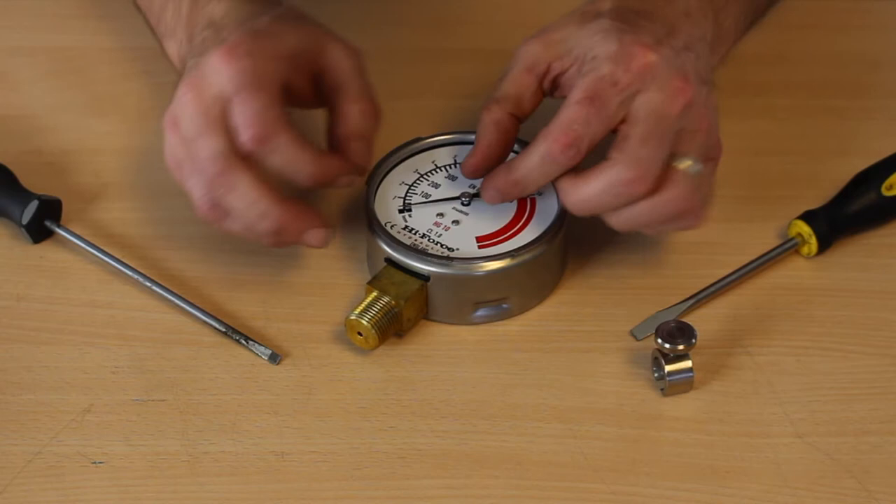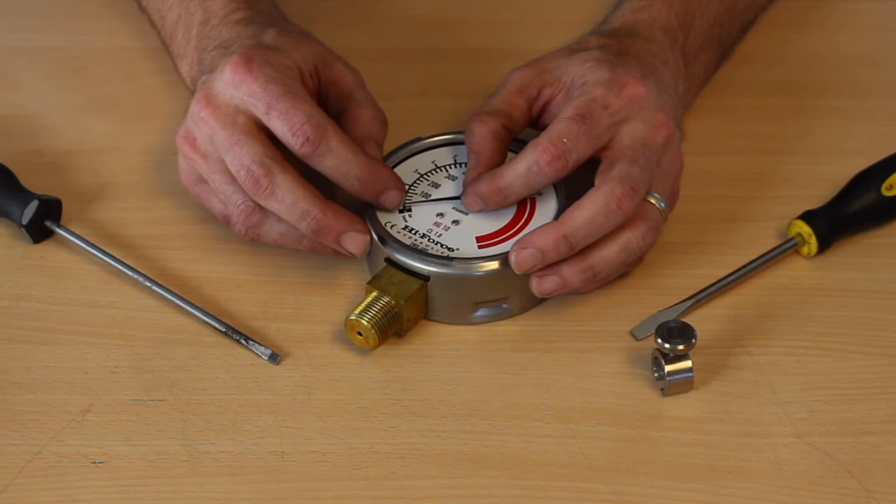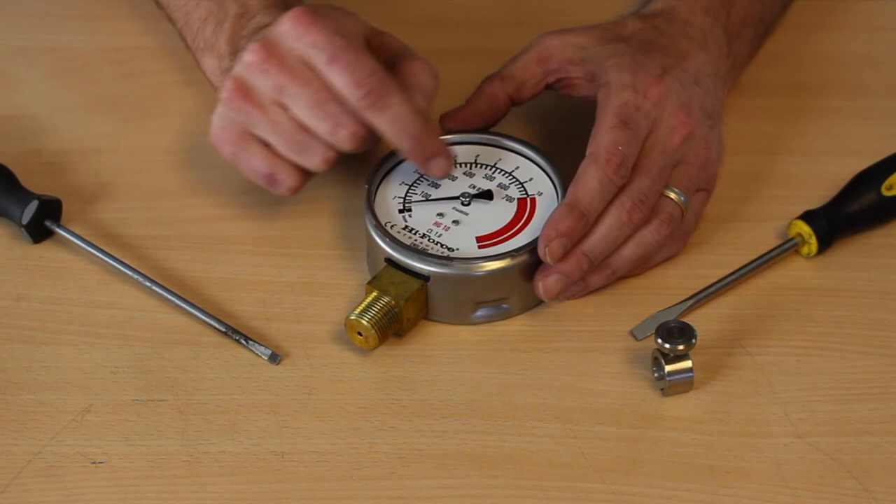Then you reposition the needle on the post so that it's pointing at zero. One other trick you can do is give yourself a little bit of pressure on this system with another gauge in series, and you can tell exactly where it needs to be, but in this situation we're using zero.